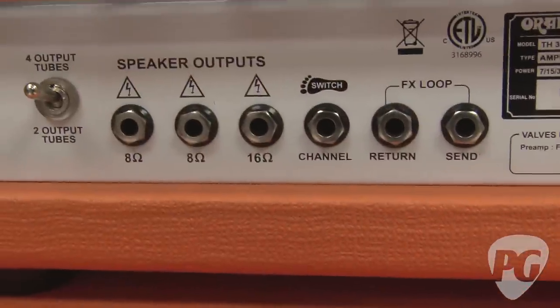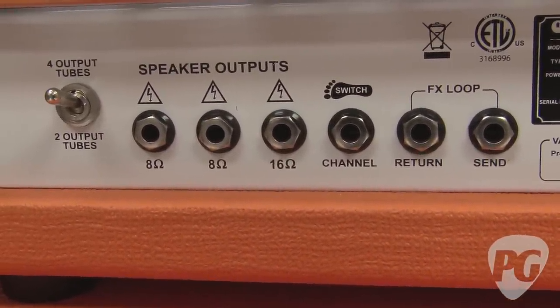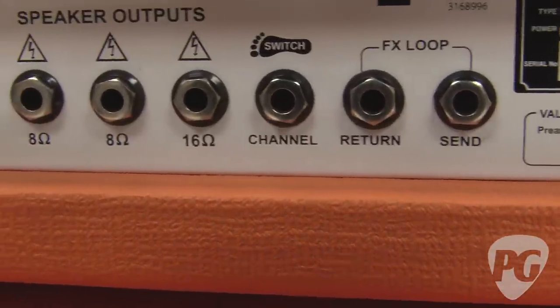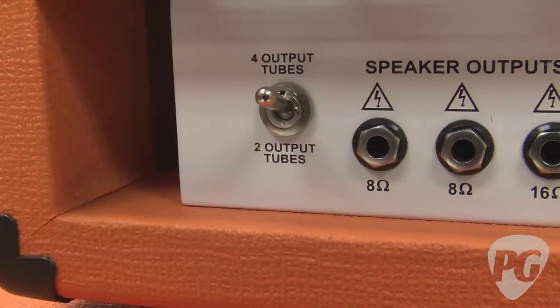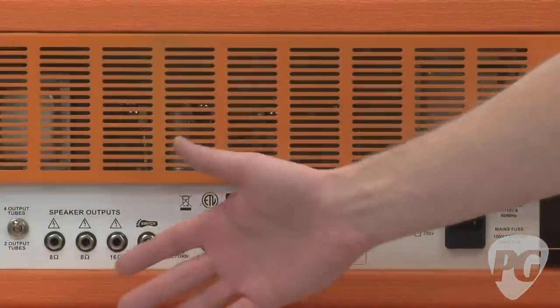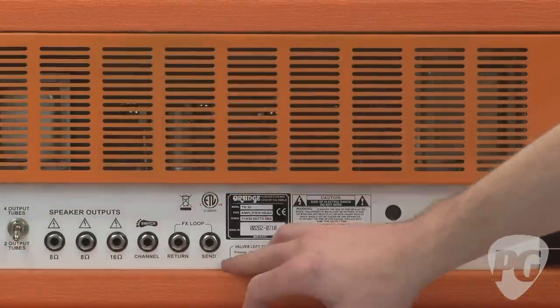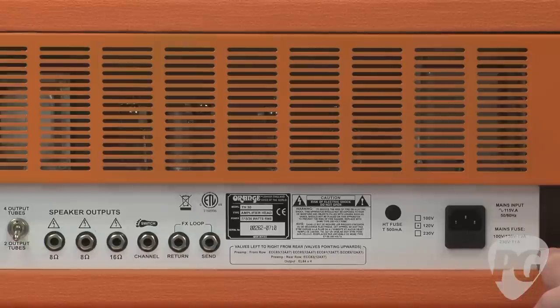The back of the amp has some features too: a standard series FX loop, a jack for a footswitch for channel switching, three speaker outs, and a really cool feature to knock two of the power tubes out of the circuit, effectively reducing the wattage. With two output tubes and the front switch down to half, the amp is right around seven watts total.